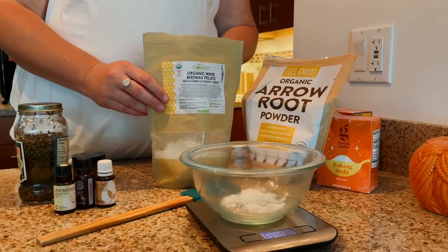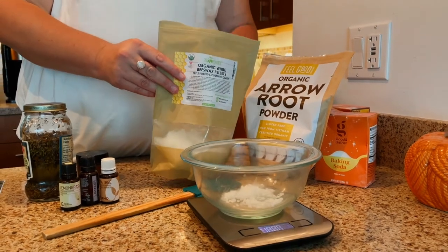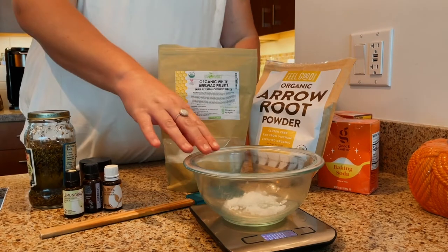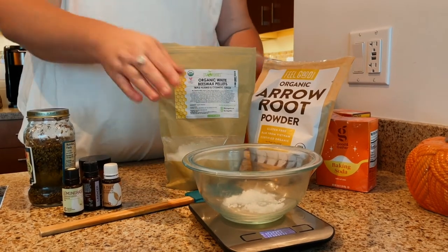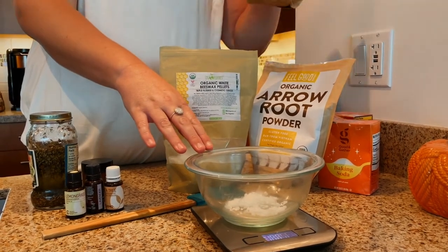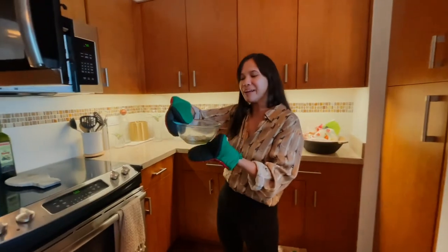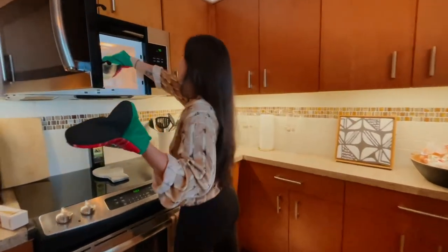Now we're going to measure out the ingredients. The first one I usually measure out is the beeswax — we're going to use about eight grams of beeswax. I put it in here and then I'm going to microwave it first since it has a higher melting point than the shea butter, and we'll add the shea butter once it starts to melt a little bit so we can get it blending together. In the microwave, add a few minutes until we see it all melted.